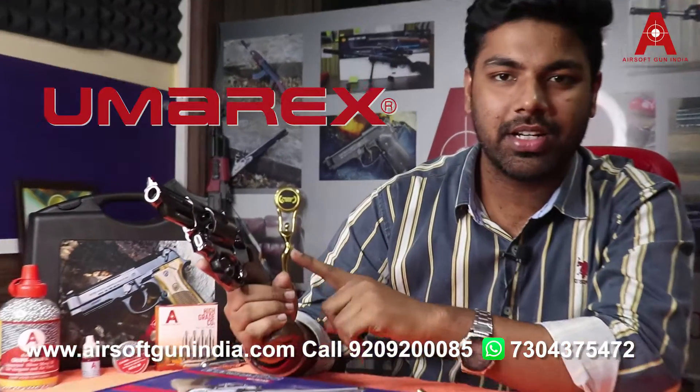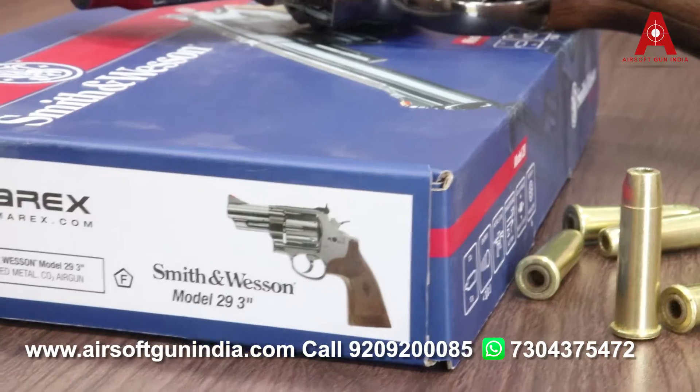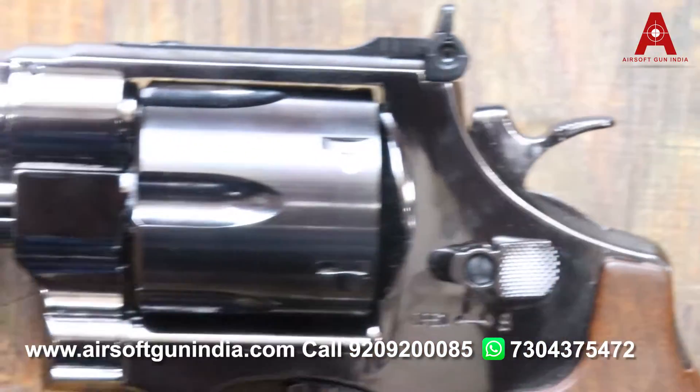First, this is a Umarex product, which is manufactured in Germany. Because it is made by Umarex, you can understand how high quality this gun will be.